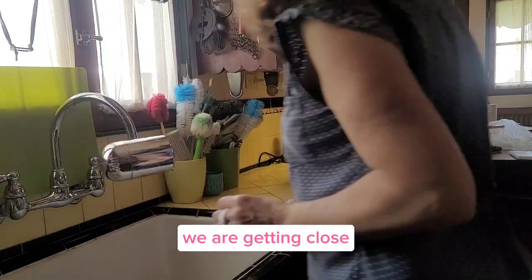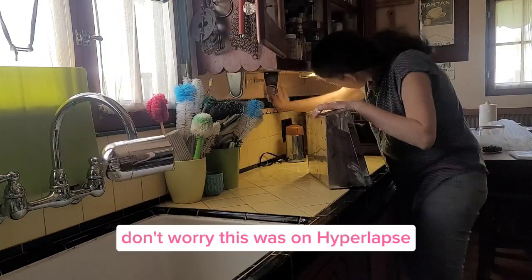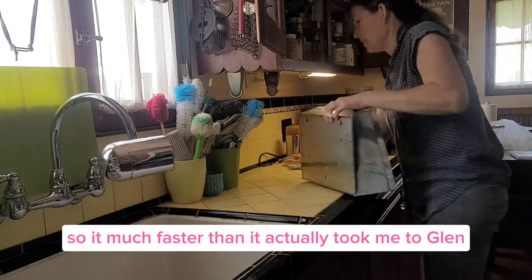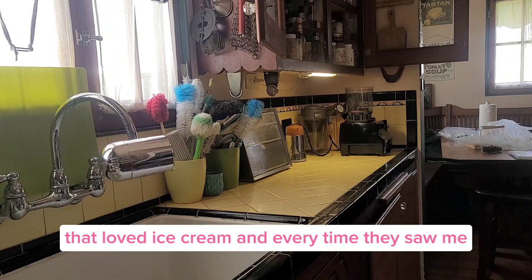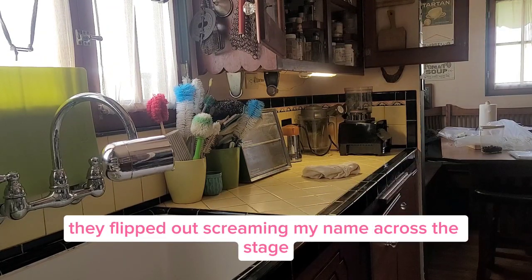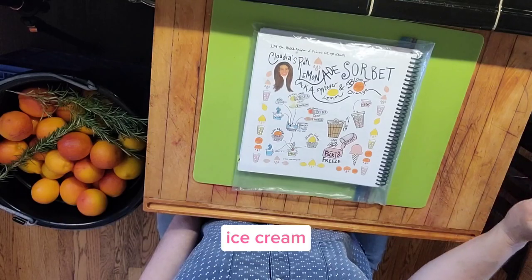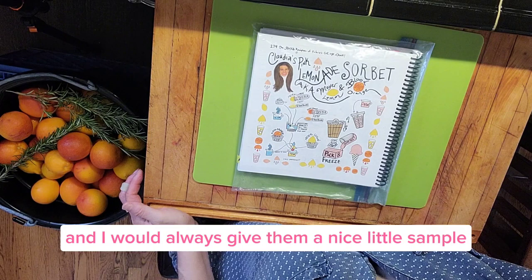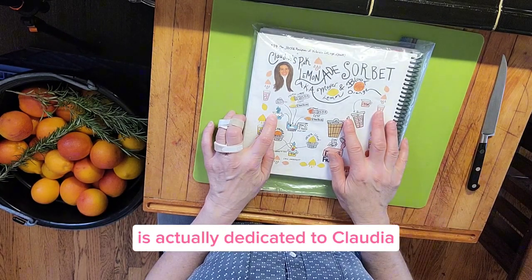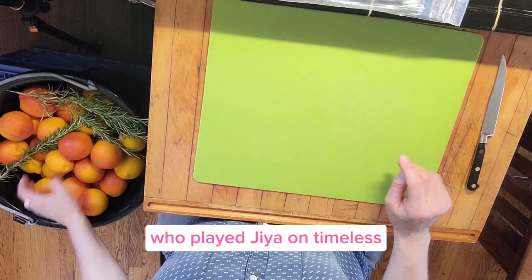We are getting close — are you done cleaning your kitchen yet? Don't worry, this was on hyperlapse, so it's much faster than it actually took me to clean. There were a few of the actors on Timeless that loved ice cream. Every time they saw me they'd flip out, screaming my name across the stage — 'Ice cream!' And I would always give them a nice little sample. In fact, this flavor we're making today is actually dedicated to Claudia, who played Gia on Timeless.